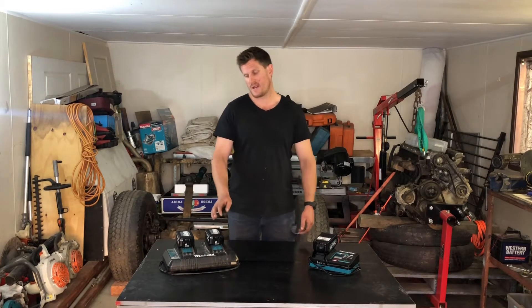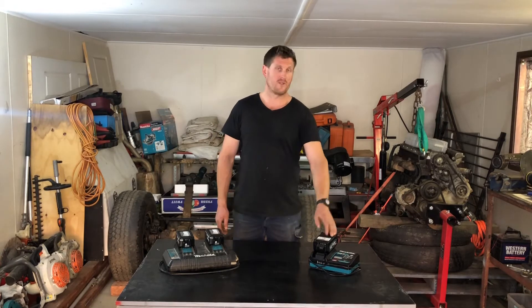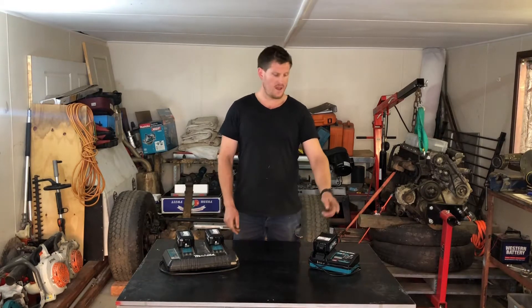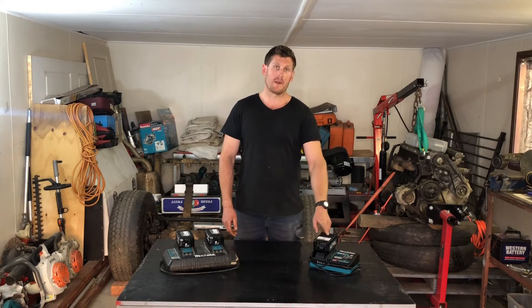Hey guys and girls, in this video I'm going to be discussing the 18 volt LXT and 40 volt XGT lithium-ion battery cell technologies, these being 18650 and these being 21700 cells. I was also asked a question recently on YouTube in regards to the amp hours of the batteries that come in the 40 volt kits, the five or six piece kits. There are also some general topics that come up on building sites during discussions I have with tradies, carpenters, and builders. So let's get into it.